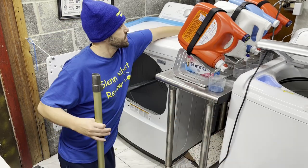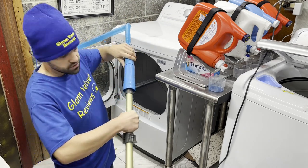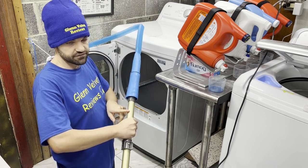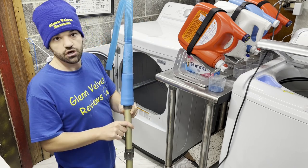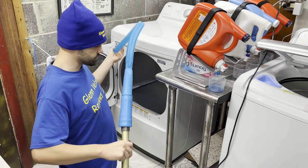To attach it, it just goes on here — very simple. It seems like it fits a bunch of different sizes, which is good because the Shark vacuum has a weird-sized port. I tried a custom adapter in a previous video and that didn't work out — it was a pain.